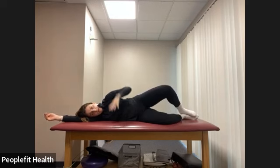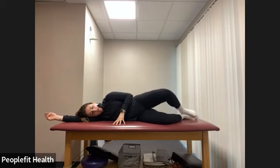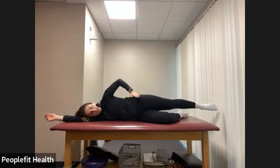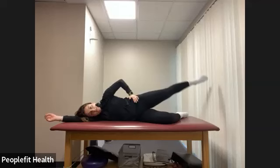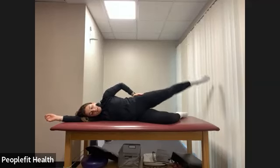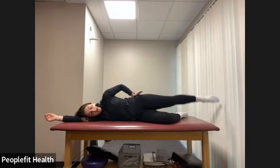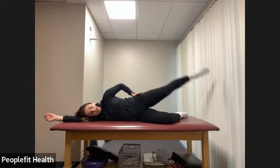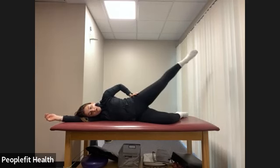And now let's pulse — so only come down halfway and back up for eight counts. Then let's straighten that top leg, still keeping those hips stacked right on top of each other. Lift, feeling those hip abductor muscles working as we lift that top leg. We have four counts, then one count of eight pulsing — so down just halfway and back up.